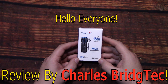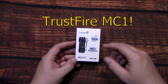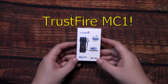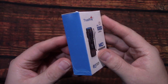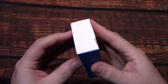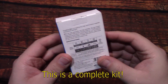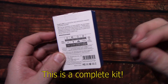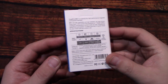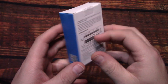Hello everyone, this is Charles Bridgetek with another flashlight review, this time on a Trustfire MC1. This is a tiny EDC light, great for everyday carry — pocket carry, anywhere you want to clip it on to — and it's going to provide you up to a thousand lumens of light output.